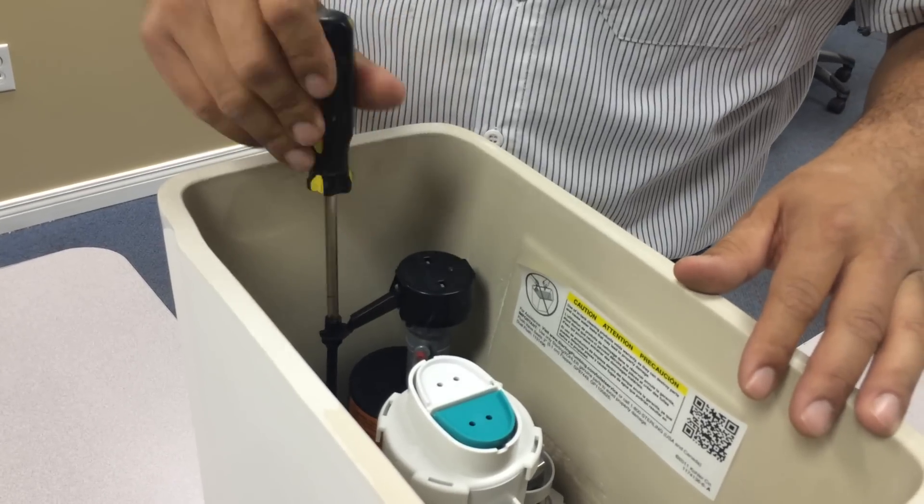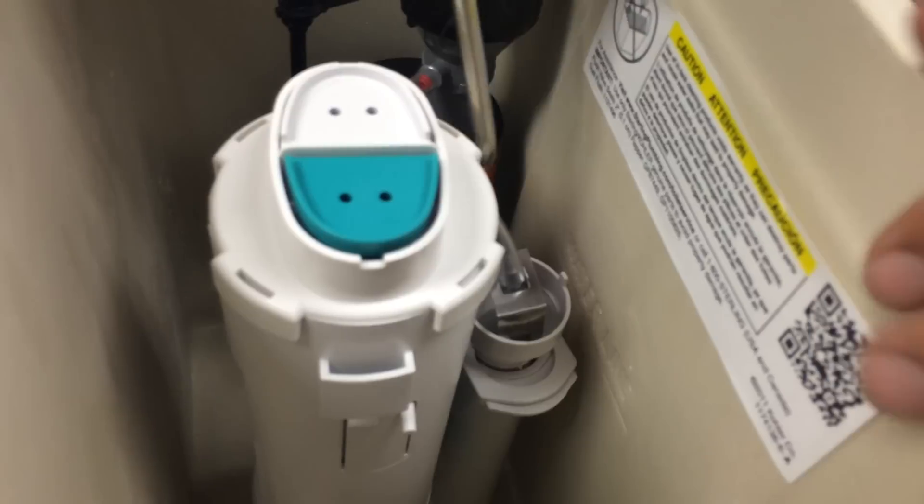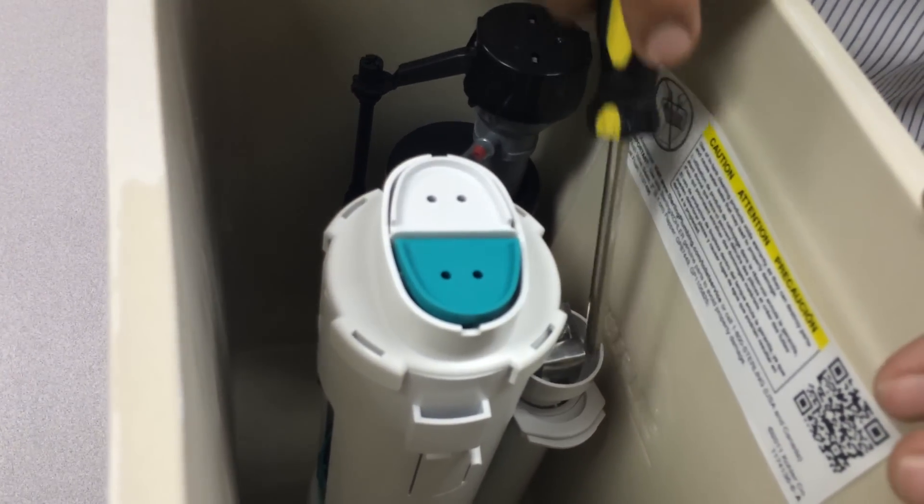Now the thing is, if you turn clockwise and raise up the water, then you have to adjust this part of the flush where the water goes in here. Because if the water raises too much, it's going to overflow.